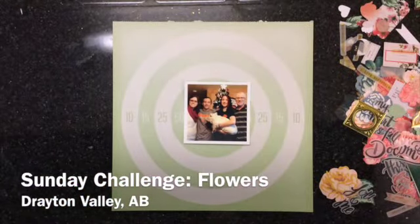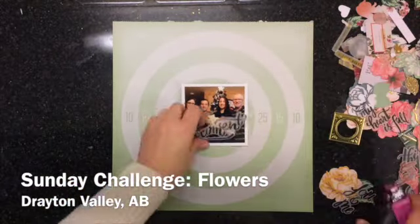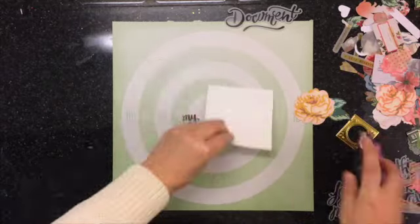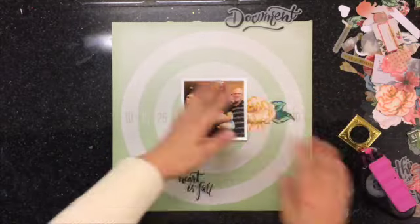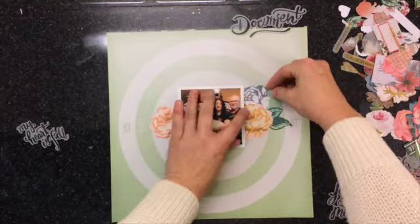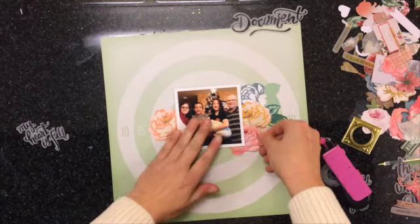Hi everyone, it's Lise here and I'm here today with another Sunday challenge. I do this challenge with Sandra every week, so make sure you check out Sandra's channel. I'll leave a link to her channel below so you can go over there and check it out.